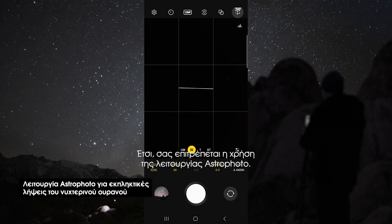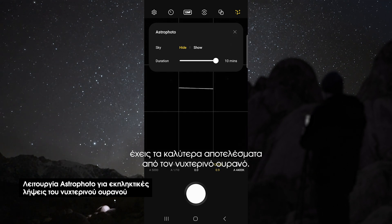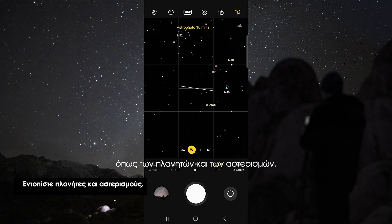This allows you to use the astrophoto mode. This uses advanced AI segmentation and multi-frame processing to get the best results out of the night sky. This mode even pinpoints the location of astral bodies like planets and constellations.